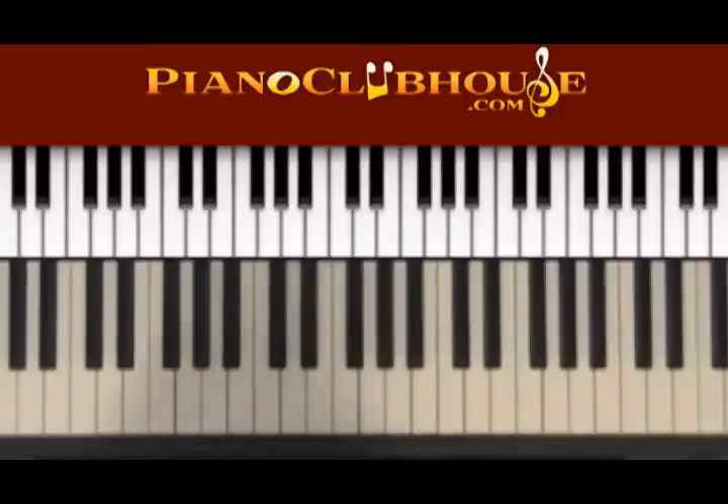This first video is really going to talk about the chord, how it works, how to practice it. And then after that I'm going to show you how to manipulate it.